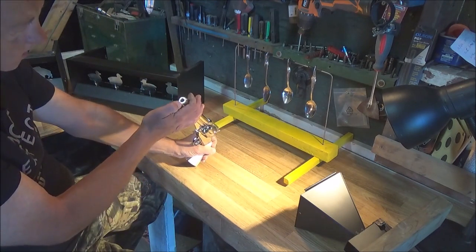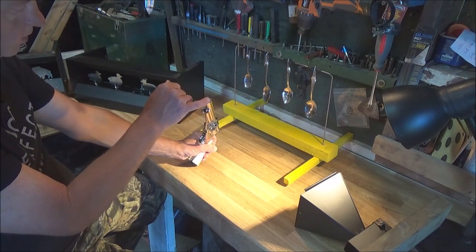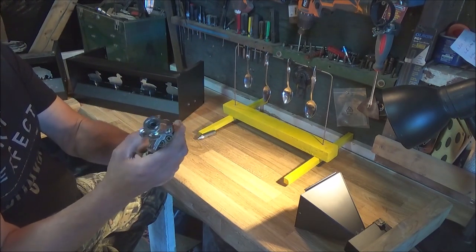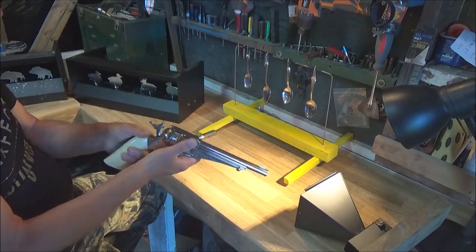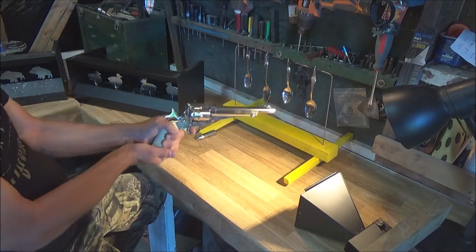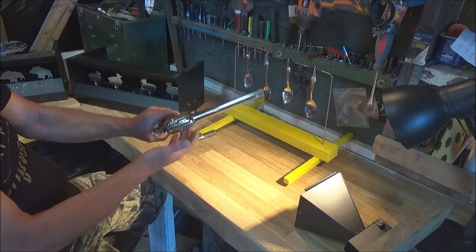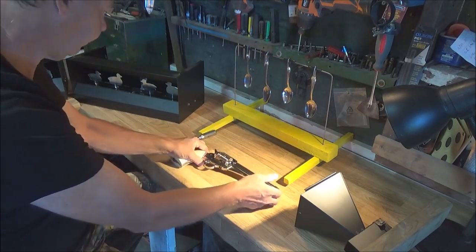It has a recessed barrel that adds to the realism, recessed more than half an inch, with rifling-like appearance inside. Looking at the front of the barrel with the shells loaded, you cannot tell if those are real hollow point bullets or fake — the realism is really there, especially since you load the pellets at the back. It's single action so you have to cock each time. The trigger has a bit of pull to it but it's very crisp when it lets off and doesn't take a lot of force.